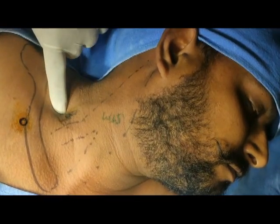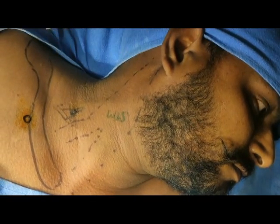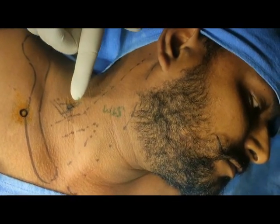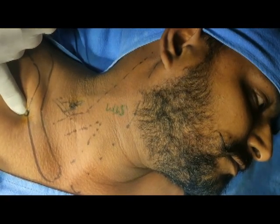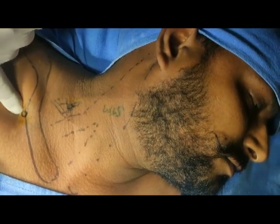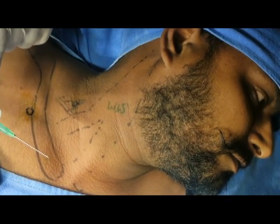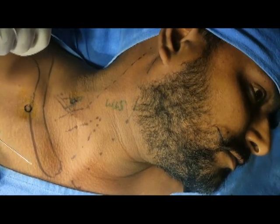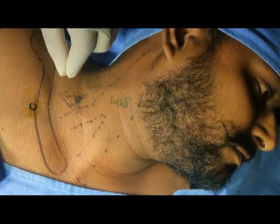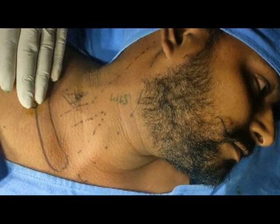So that is my own technique: supraclavicular supra-omohyoid interscalene block with infraclavicular block. The dilution I used is very small — only 3 ml of 2% lidocaine and 3 ml of bupivacaine. For the infraclavicular approach I have taken 2 ml of 2% lidocaine with adrenaline, 2 ml of 0.5% bupivacaine, and 12 ml of normal saline.